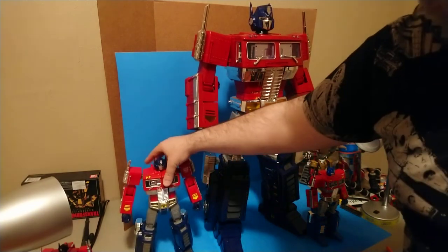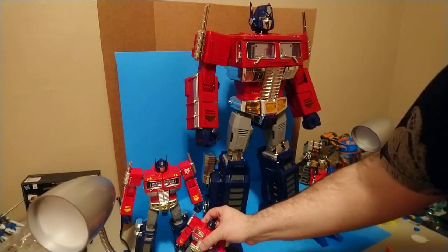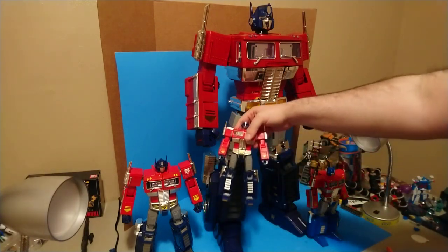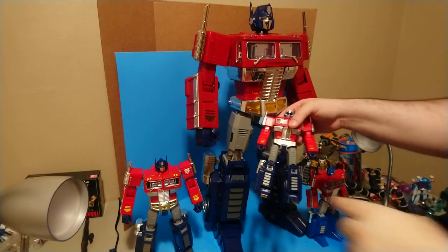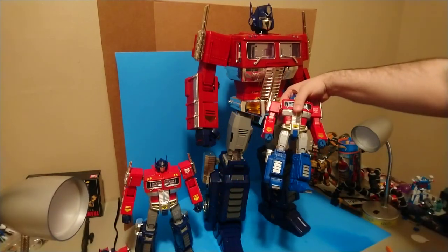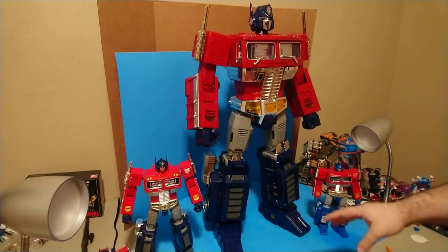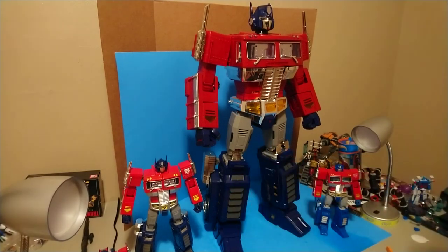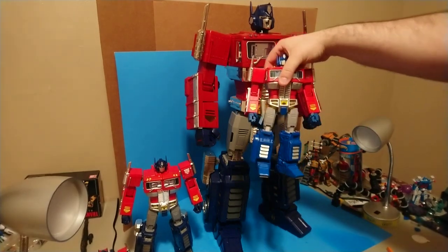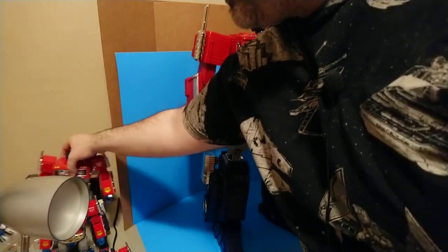You'll notice this figure does use the altered leg style that they use in the MP10 and MP10V, where you've got five louvers here instead of four. Basically what they did is they stretched out the leg to make it a little bit more proportionate, which I think is a good change since his legs look short compared to his arms. When they stretch out the legs it doesn't do that quite as much.